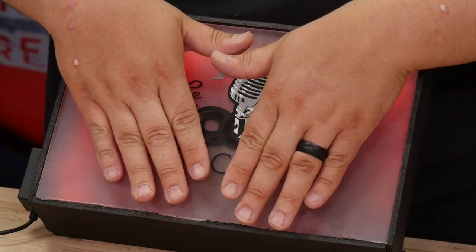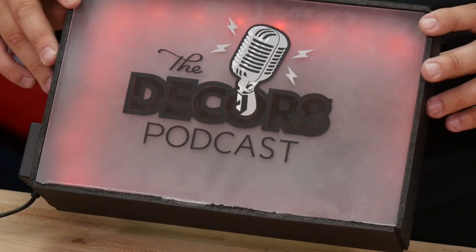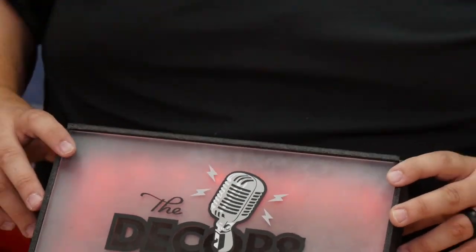And just like that you have your sign — your LED sign. Pretty cool stuff that we got going on. We used our black, our silver, our white.